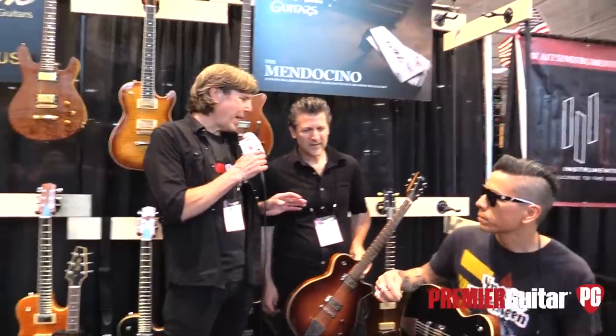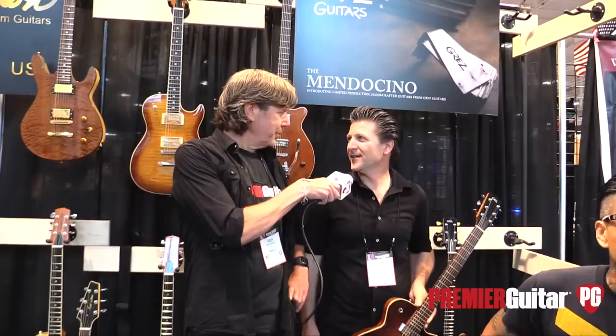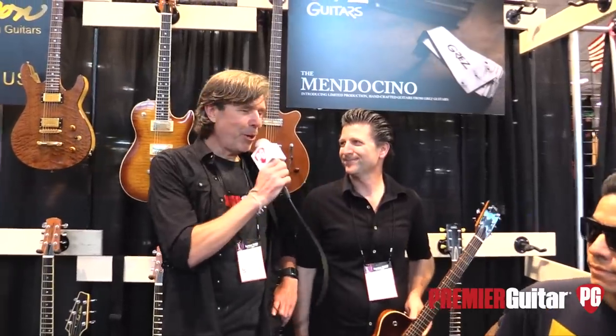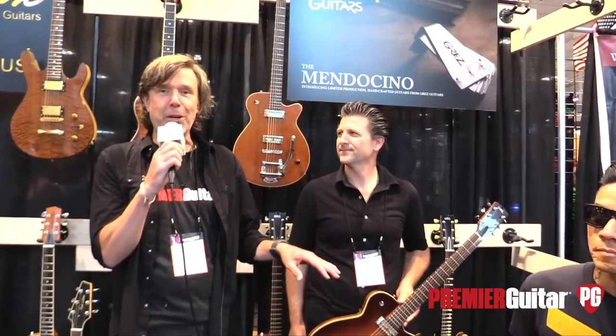Barry, where can folks find out more information about your guitars? GrezGuitars.com — G-R-E-Z Guitars dot com. Barry, thank you. Appreciate being the first one of the whole show. Well, there's going to be a whole lot more coming, so be sure to tune in to PremiereGuitar.com, subscribe to our YouTube channel and all that other good stuff. We're here for three more days and there's a lot of things to see. Thanks again.